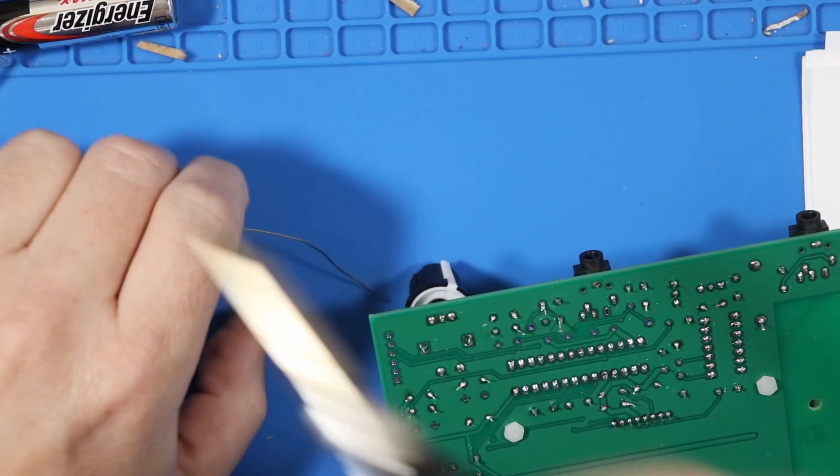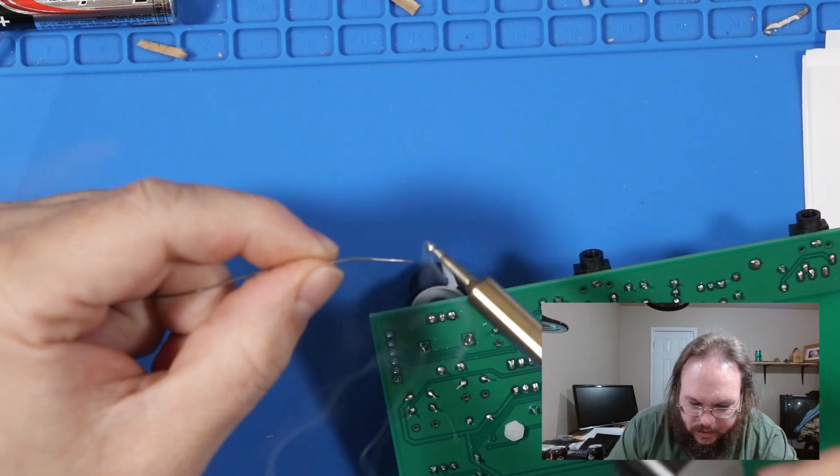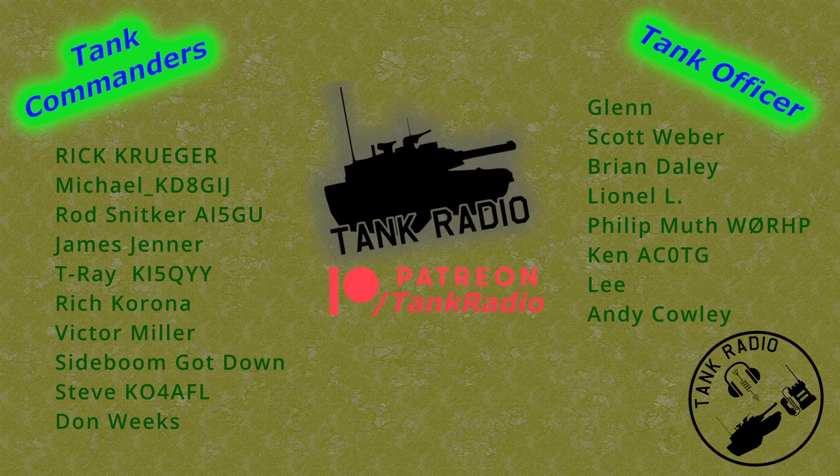I don't have a key yet, but I will be getting one soon and trying to learn some Morse code. So until next time, go forth and conquer. You can help support the channel by Patreon or YouTube memberships — links in the description below. And a thank you to all my supporters.